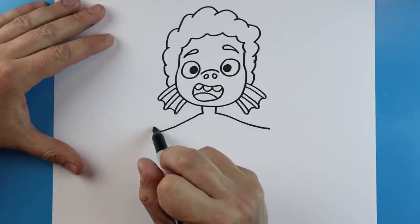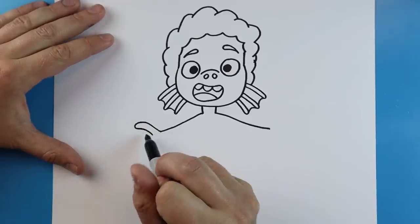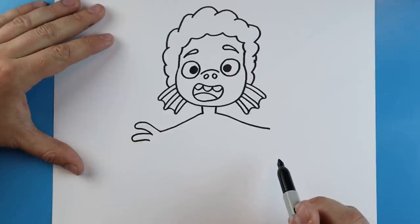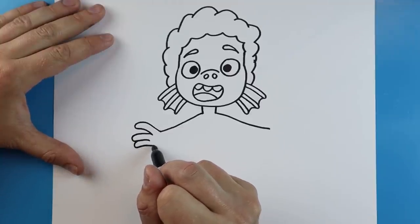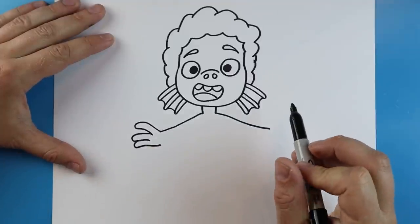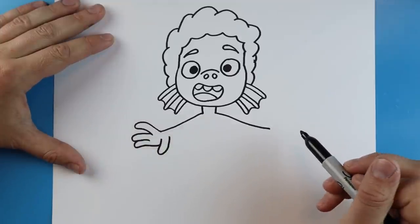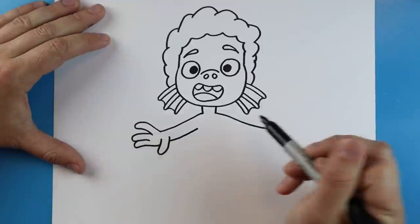For this hand I'm going to draw a line that goes up and then comes back down for a finger, another one that goes out and comes back for another finger, and one right here for the last finger. Starting here I'll draw a line that goes down and then comes up for the thumb, and then a little line that comes back.